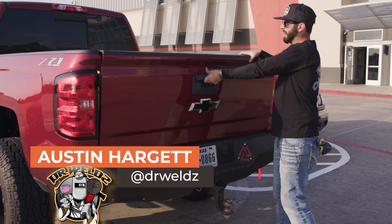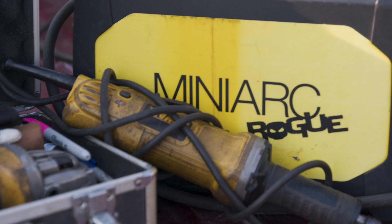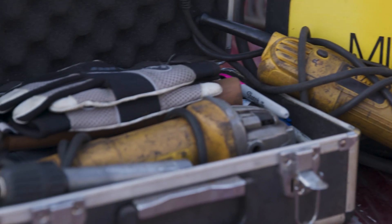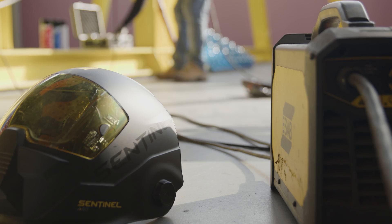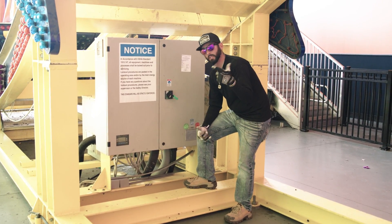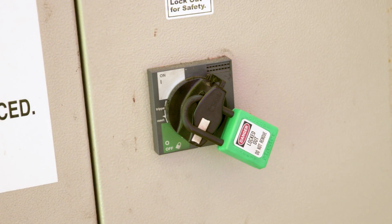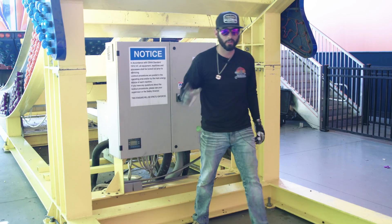Got a little house call today. We've got all the perfect tools we need. This mini Rogue is perfect to tote around — it's a dual voltage machine. We got our hoods, dye penetrant testing kit, argon, and everything we need to get in there and get something done. Before we touch a single thing, we made sure maintenance came over to flip this machine off, so it's all locked out in the off position so we don't mess something up or get hurt. Very important.